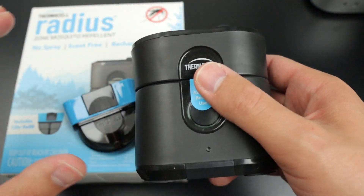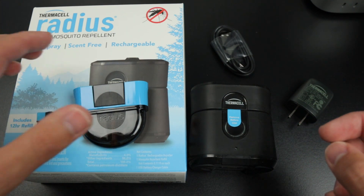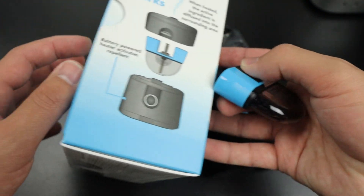When we use it camping, it actually really does the job. It takes about 15 minutes to actually kick in and create that zone that it states. It's a 20-foot zone for this one here.